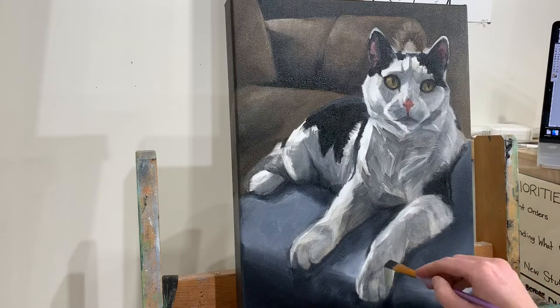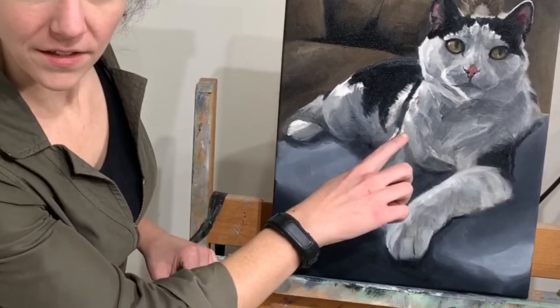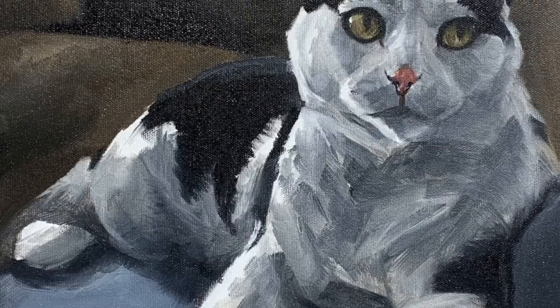At this point, even though I haven't put any details in, most of the painting is there. The only white space remaining is just around the edges of where it's brightest. Even though Gemini is a black and white cat, you can see that most of the white fur isn't actually white — it's grey.